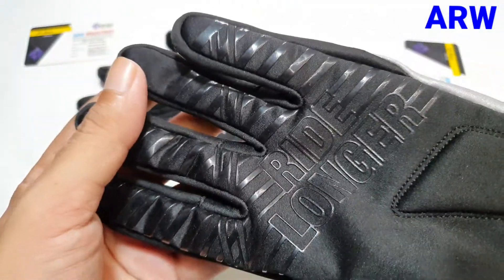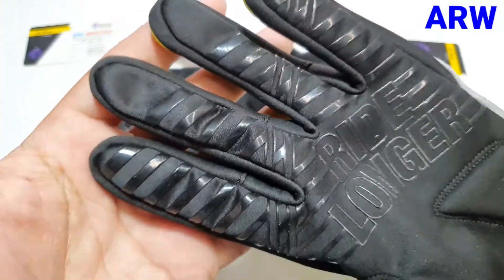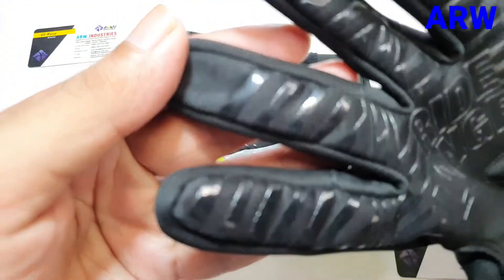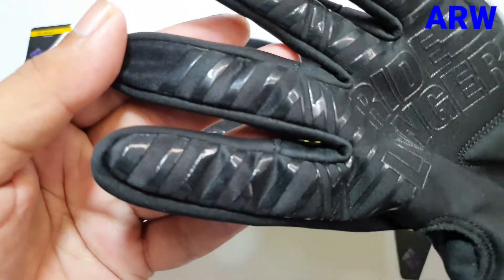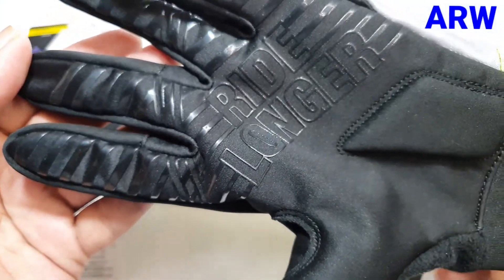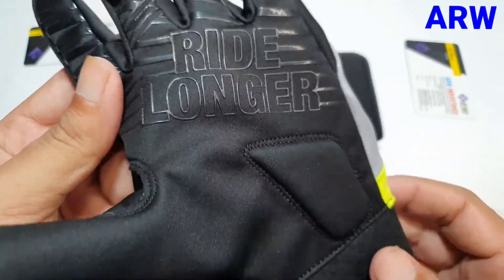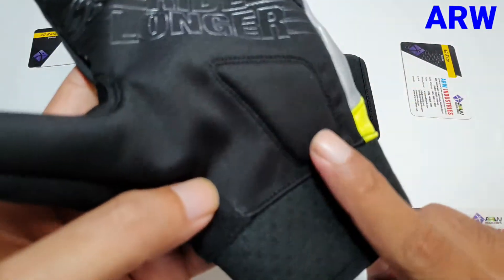Here is silicon printing on the palm. It looks very beautiful and shiny. There is also gel padding on the palm.